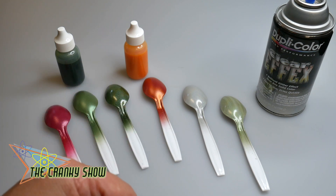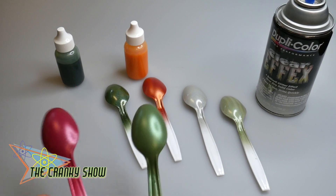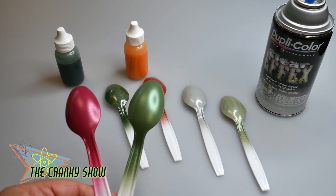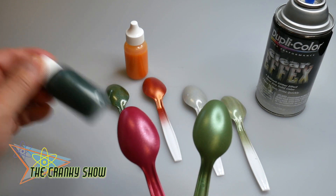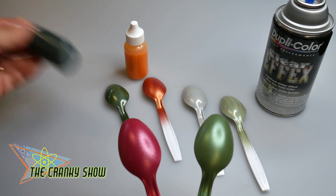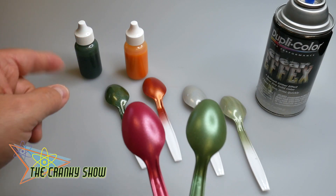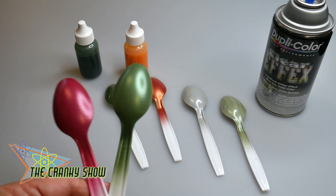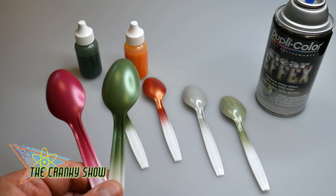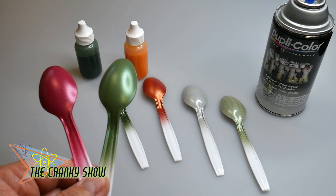These spoons right here are straight out of spraying the nail polish the way I had mixed them in the little bottles. A good shake gets everything going in there. These are paints with a lot of bling in them, and it's the reason why we're using the Paasche airbrush — because it can handle heavy volume paints, in particular paints with bling.